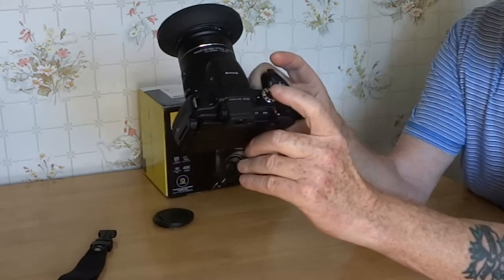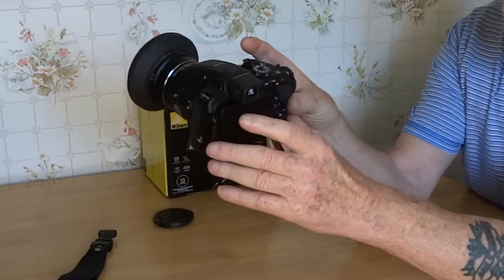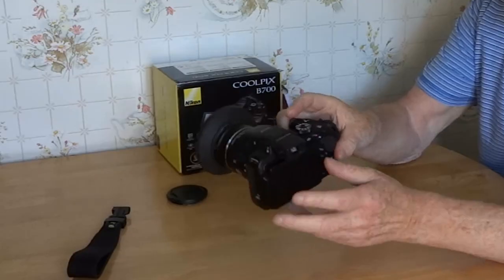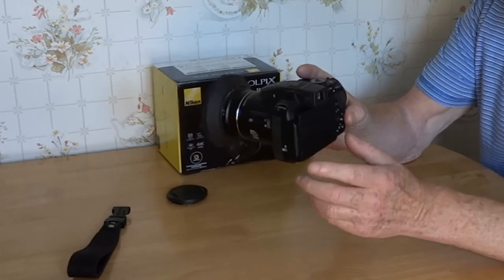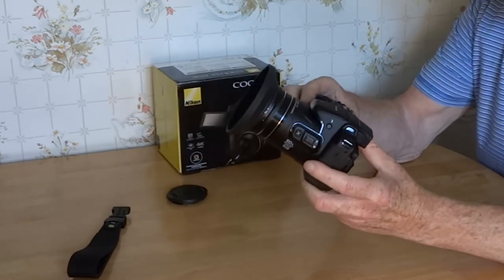There's no movie mode here — M does not stand for movie, it stands for manual. The thumb wheel and the circle wheel on there control your aperture and your speed in manual.